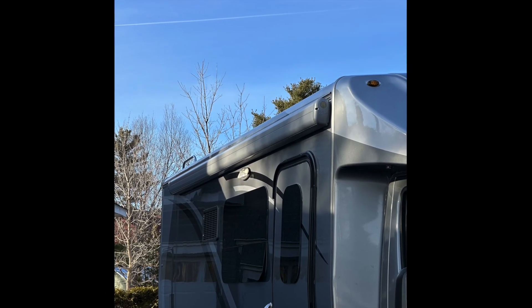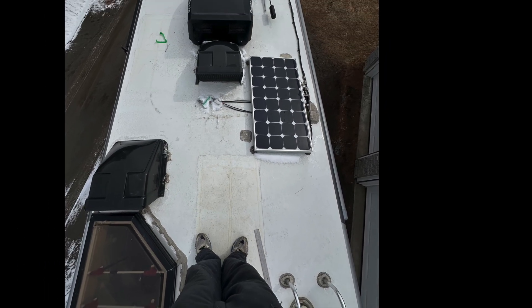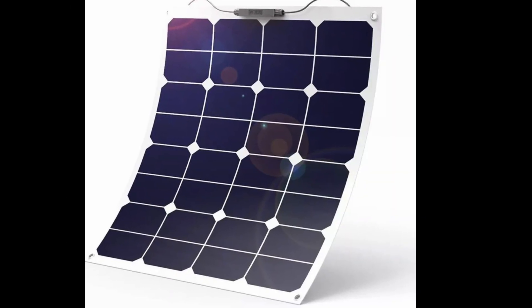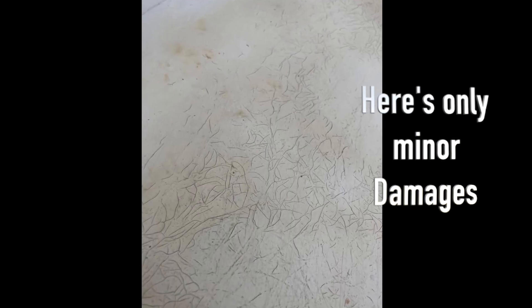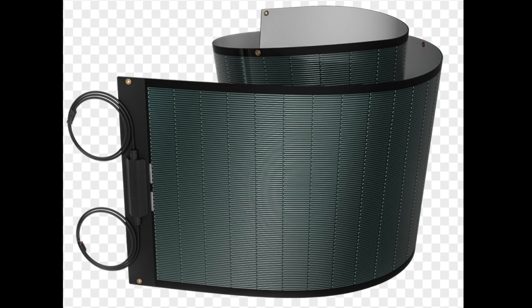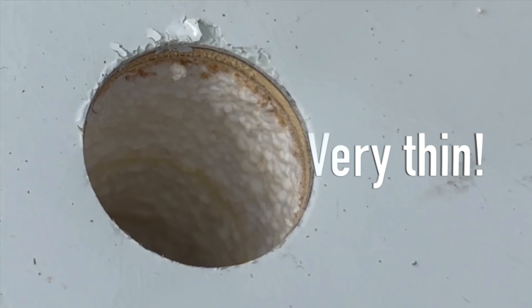The first step was getting up on the roof and measuring everything. My goal was to fit as much solar as possible on top of my 2014 Murphy bed while still leaving some space to step around for basic maintenance and inspection. From there, I ruled out flexible and semi-flexible panels pretty quickly. I've used semi-flexible panels before but they don't last, and worse, they've been known to damage RV roofs.